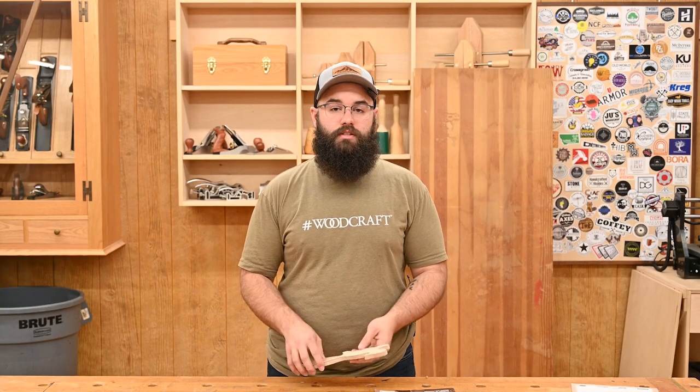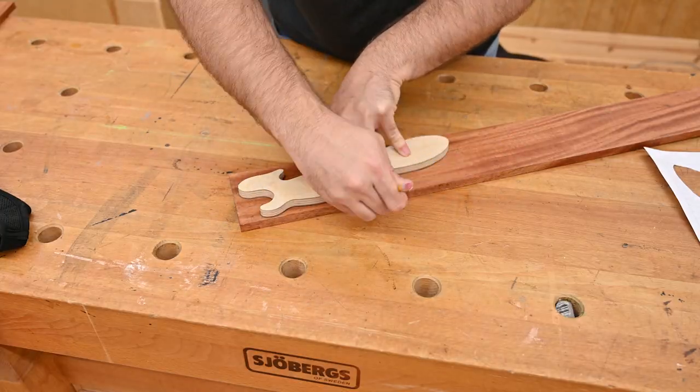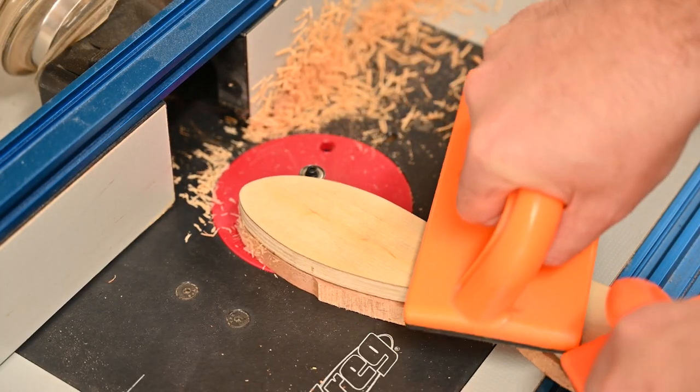If you think you might make multiple of these, I recommend making a plywood or MDF template first, which you can use to trace the shape onto your board. Then after you rough cut that at the bandsaw, you can use some double stick tape to attach the template and clean it up with a flush trim bit.